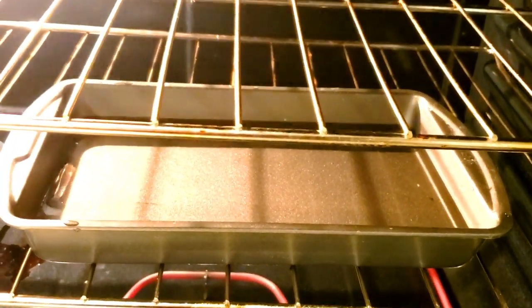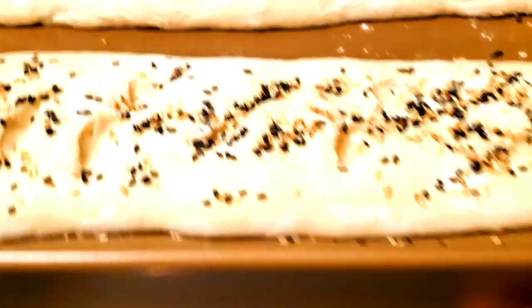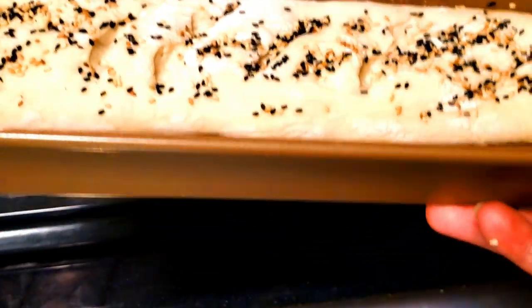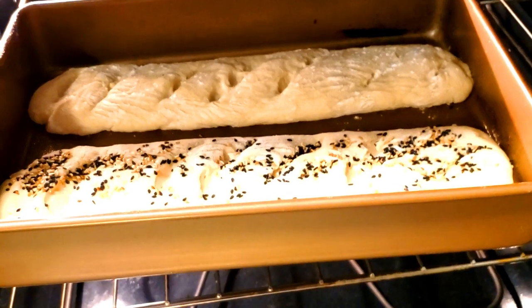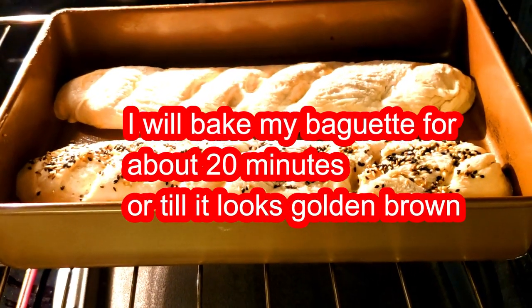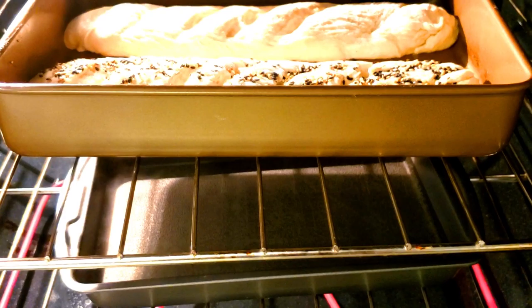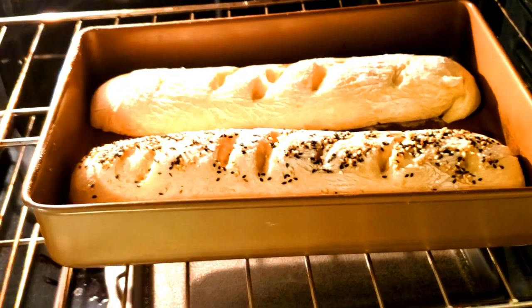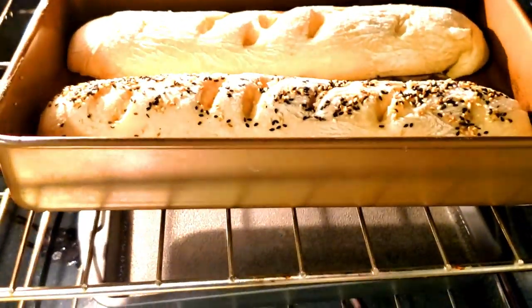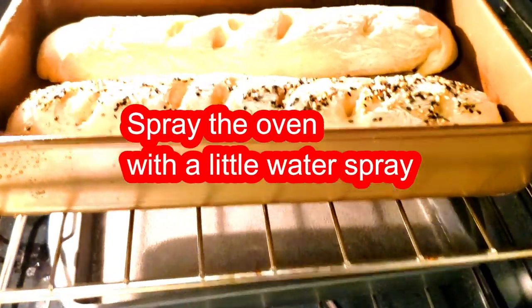We will cook in the oven for a few minutes. When you do this, you can spray it in a little bit.